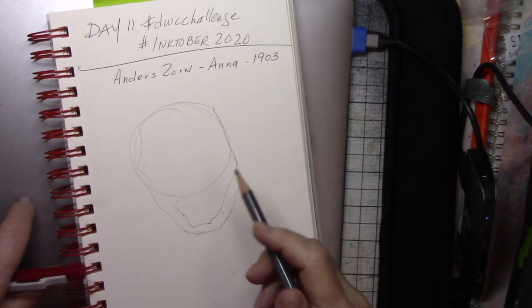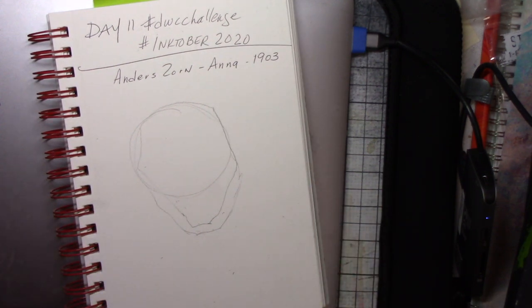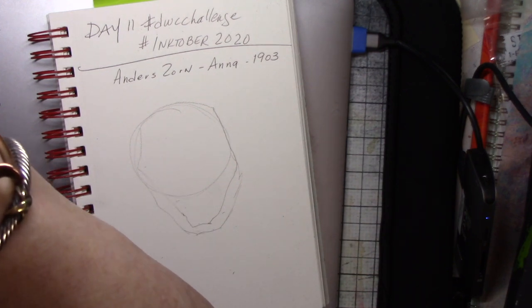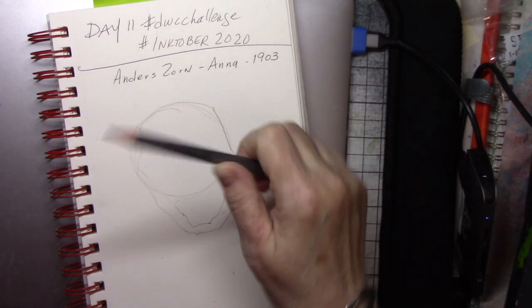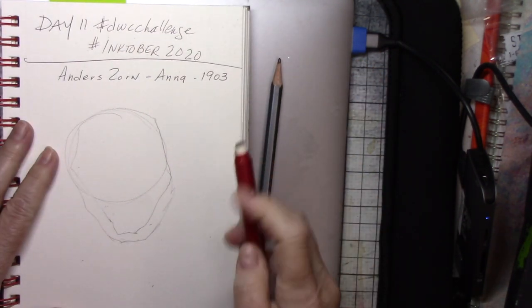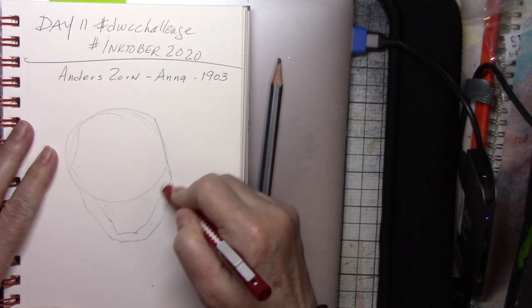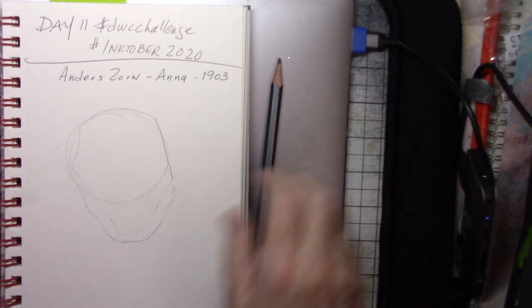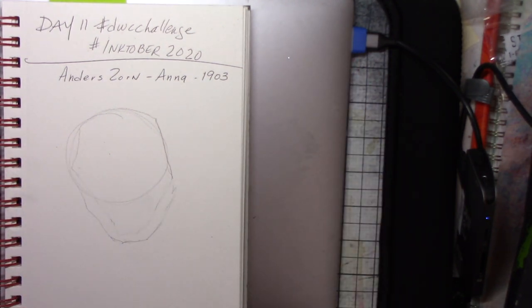Hi there, it's Vicki Ross and I had a head study that I thought I'd share with you on this sunny afternoon here in Arkansas. While I am measuring and beginning to observe the Ilya Repin drawing that I chose to study, I want to invite you to subscribe and click the little bell so that you'll get notified when I do new videos.